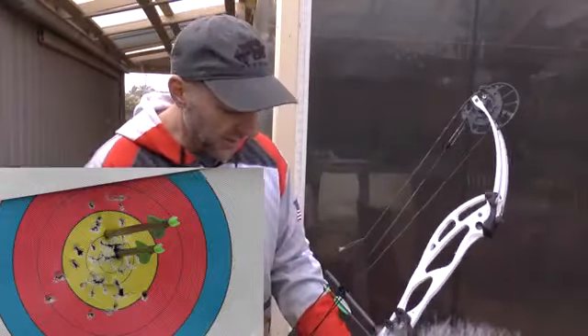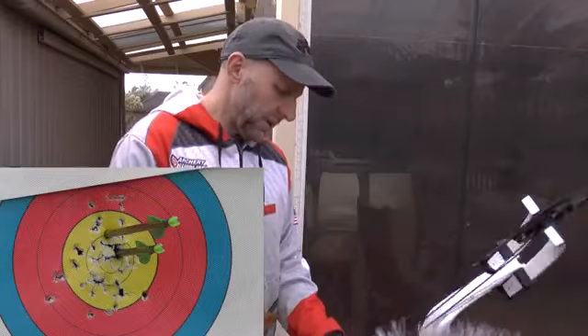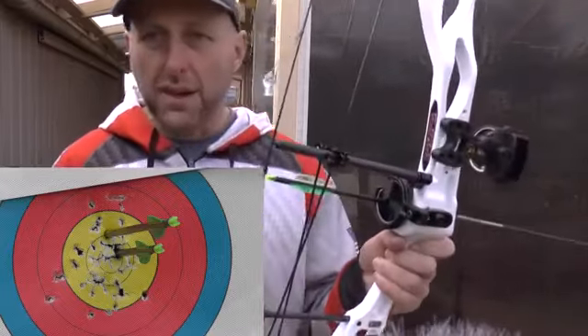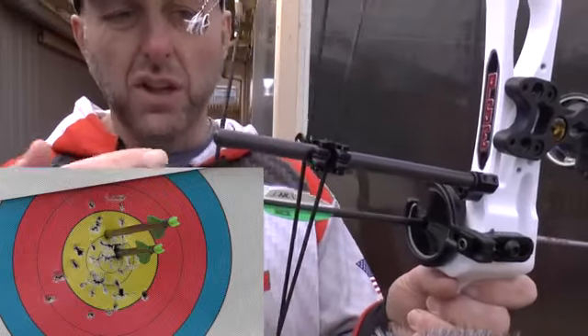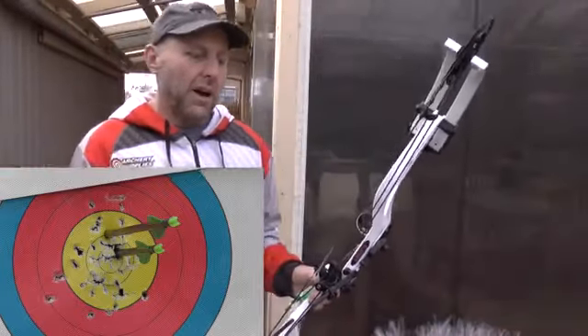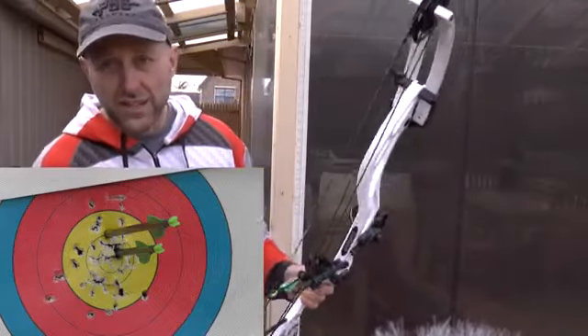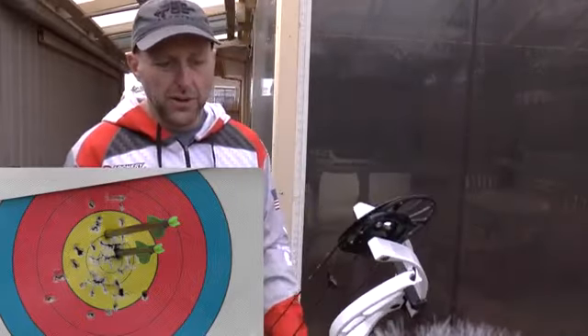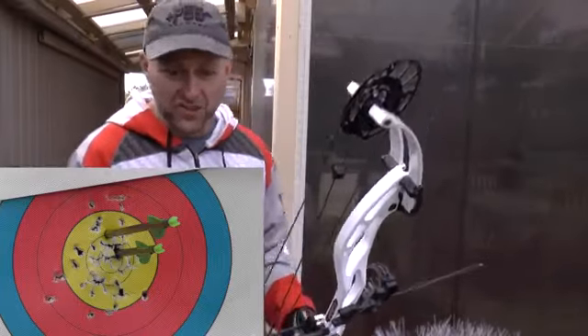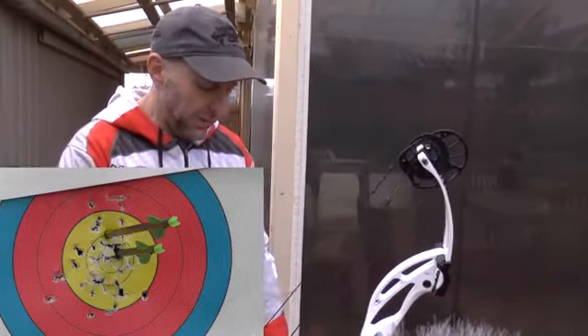The strings on this are the PSE Live Wire strings, served in the middle, which is good. I would like the Supra Focus XL to come with colored strings to match the bow — this is gray and white which kind of works, but I think they're fitting these strings to all their bows. I prefer them to be colored.